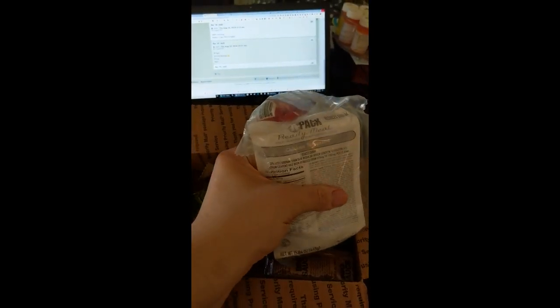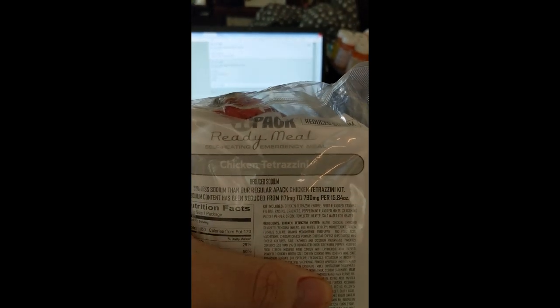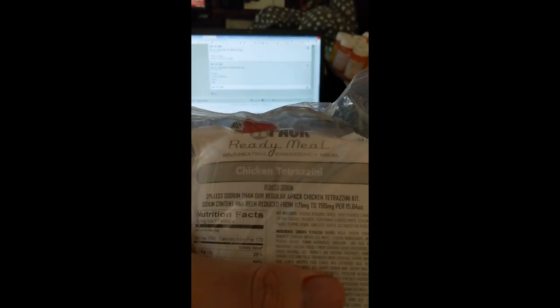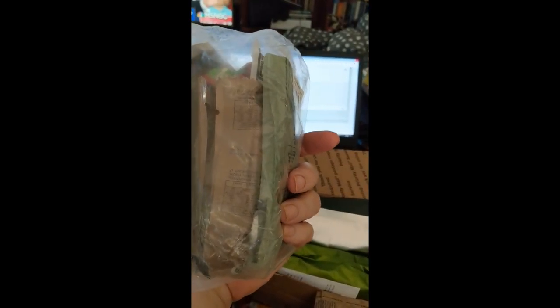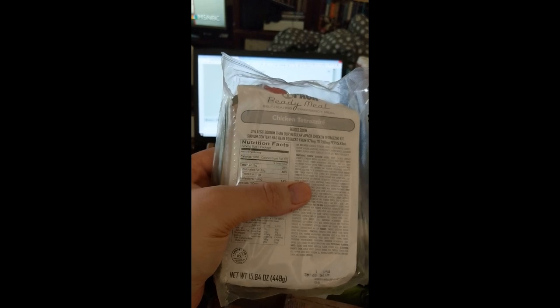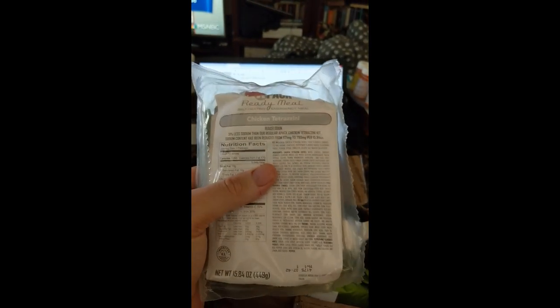Alright, this is an APEC ready meal — reduced sodium chicken tetrazzini. I don't even know what chicken tetrazzini is, but I'm sure it's going to be good. I am really looking forward to trying this. I'm wondering if this is a substitute for standard US MREs for soldiers, or if this is more of a civilian line. Either way, I'm sure it's going to be wonderful.